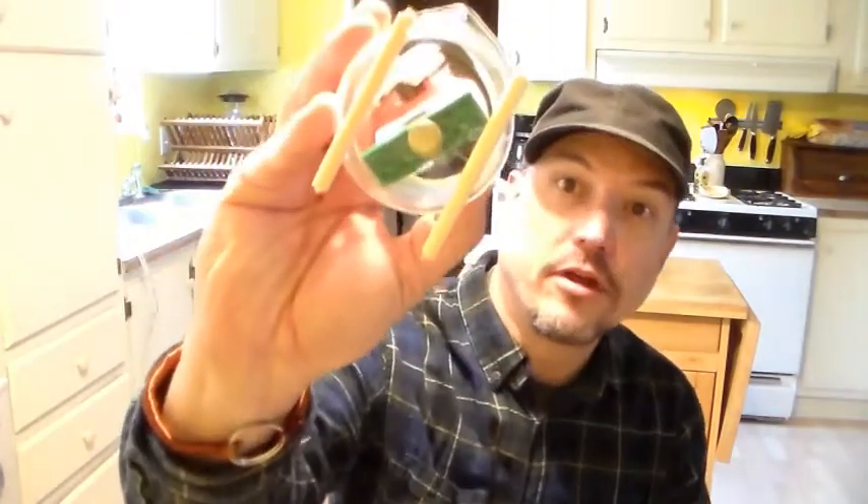I have a magnet sticking on the bottom — it'll hold it down hopefully when I fill it up with the acetone, so it won't float and mess everything up. That way you can see what happens as I put it in there. We'll time-lapse it and check it out to see what it does.